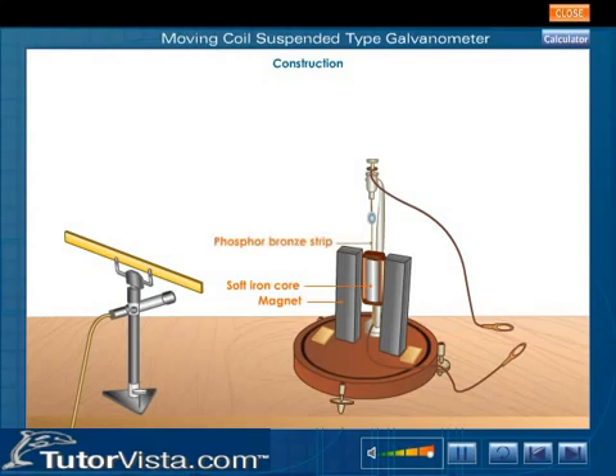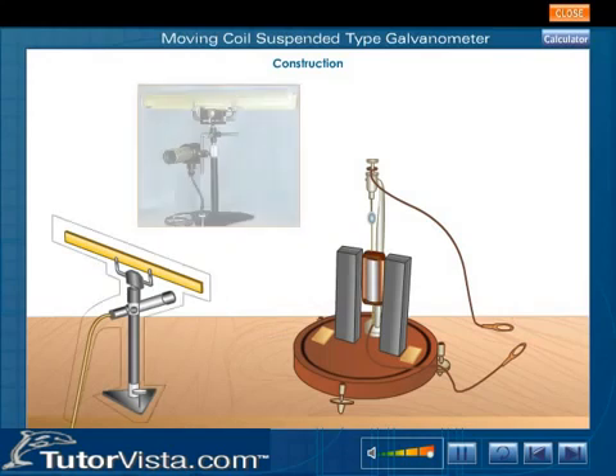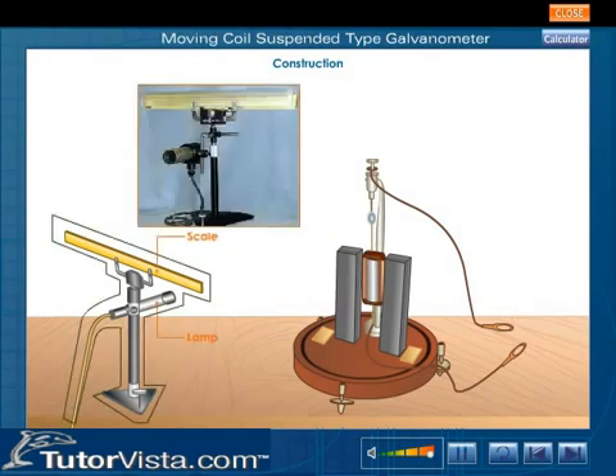The suspension is done with the help of a thin phosphor bronze strip. The upper end of the strip is connected to a movable torsion head. The lower end of the strip is connected to a hairspring. There are two terminals T1 and T2 connected to the source of current. The concave mirror M, used for measuring the deflection, is mounted above the coil and moves along with the coil. The deflection in the coil is determined by a lamp and scale arrangement.